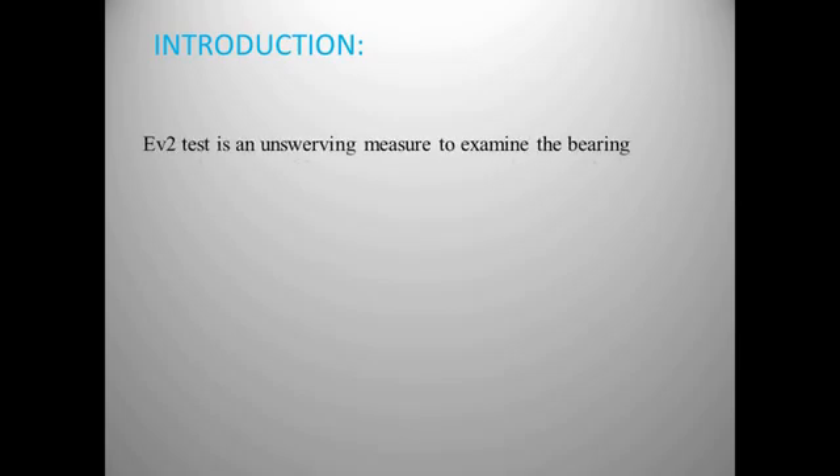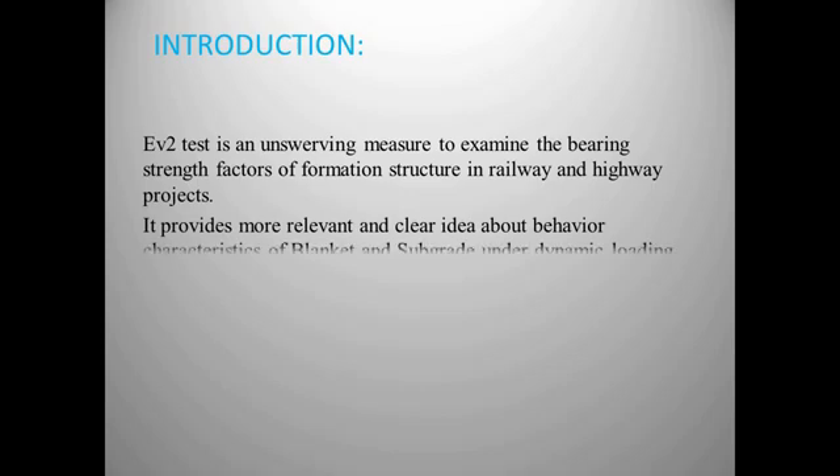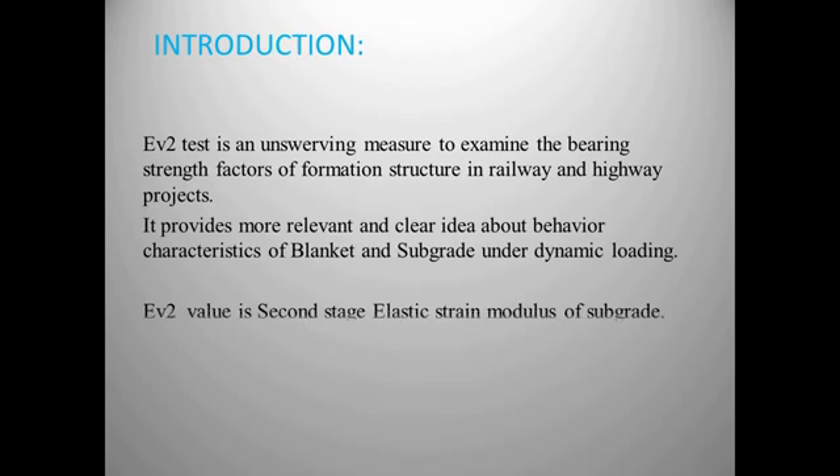The EV2 test is an unswerving measure to examine the bearing strength factor of formation structure in railway and highway projects. It provides a more relevant and clear idea about the behavior characteristics of blanket and subgrade under dynamic loading. The EV2 value is the second stage elastic strain modulus of subgrade. Now let's perform the EV2 test.